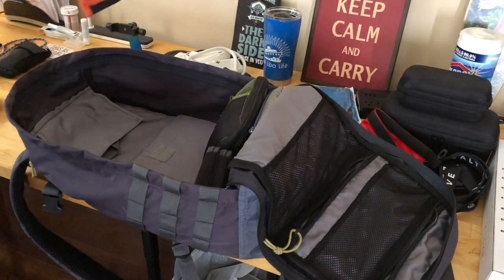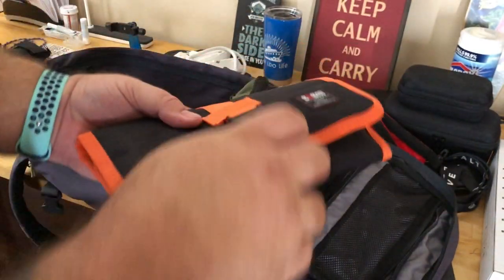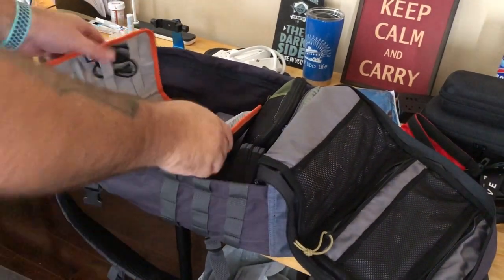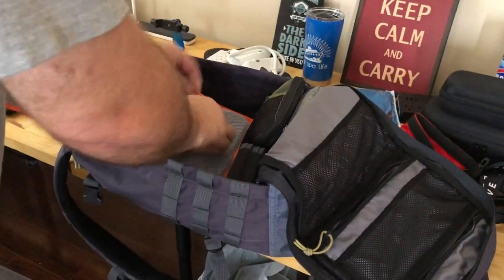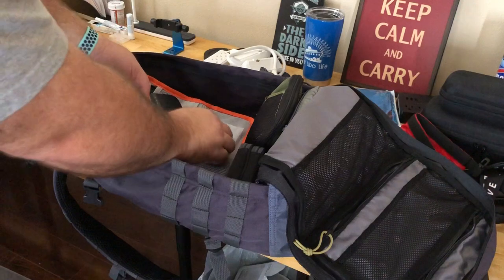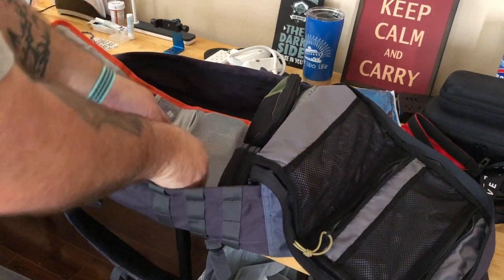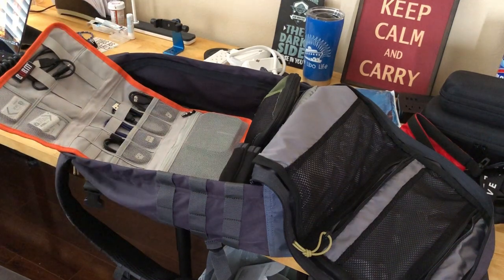This is a case from BUBM — this brand was recommended by Tony from Lolita Loca. I got the folding one. Inside I have a portable hard drive and a mini router from RavPower. I can take images and videos from the cameras and transfer them to the hard drive, so I don't have to bring a laptop — you just use the app on your phone to transfer.